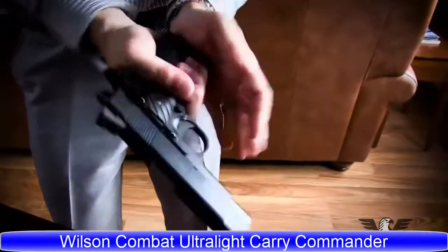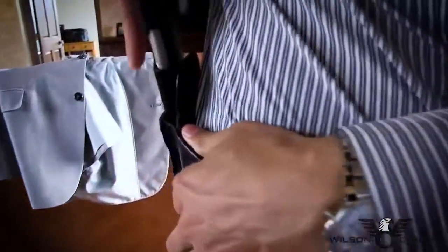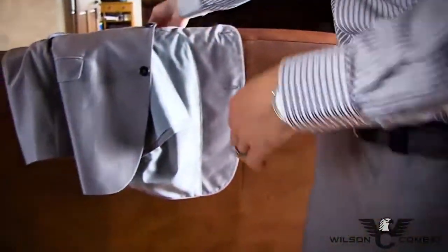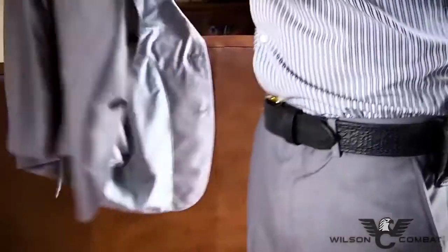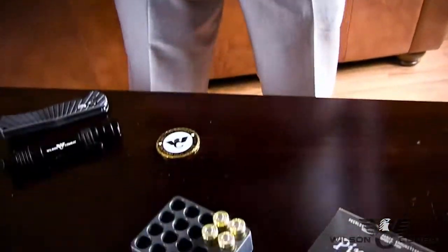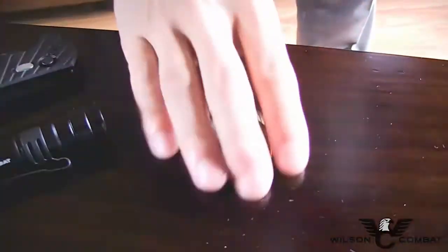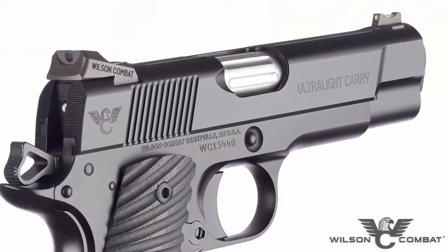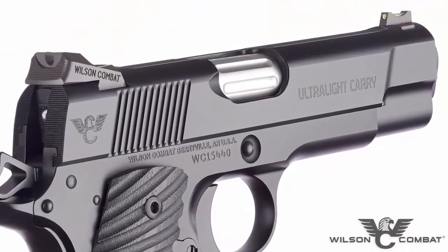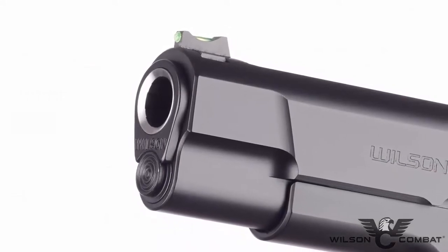The latest addition to the Ultralight Carry family of handguns, the Ultralight Carry Commander continues the level of excellence synonymous with the Wilson Combat name, equipped with all the features that defensive experts and 1911 enthusiasts demand in a custom concealed carry handgun. At the heart of this exciting new model is a 4.25-inch bushing barrel, with options like chamber fluting and flush-cut reverse crown barrels adding a touch of practical class.